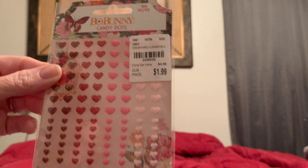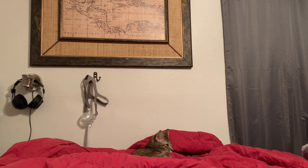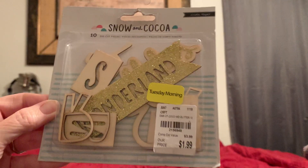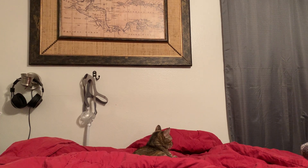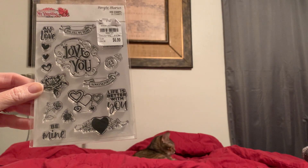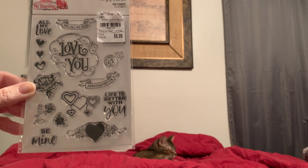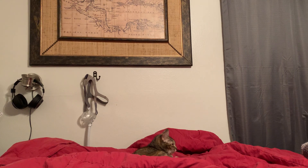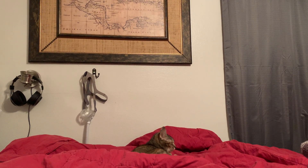The next thing I found were these Bow Bunny candy dots and they were on clearance — I got an additional 25% off on top of the 20%. The same goes with these — 20% off with an additional 25% off. Then I found this Simple Stories Simple Vintage My Valentine — I pretty much have almost all of this except for the paper which I purchased. But I found this stamp set so I grabbed it. I think it's so pretty. And then I purchased some more paper, and I have some Crafter's Companion kits I purchased that I want to share with you guys — depending on time I might do that in a separate video.